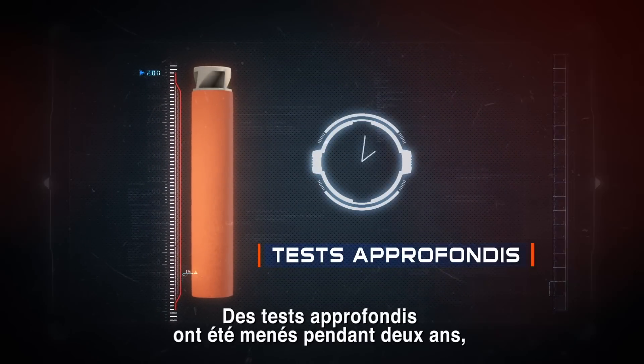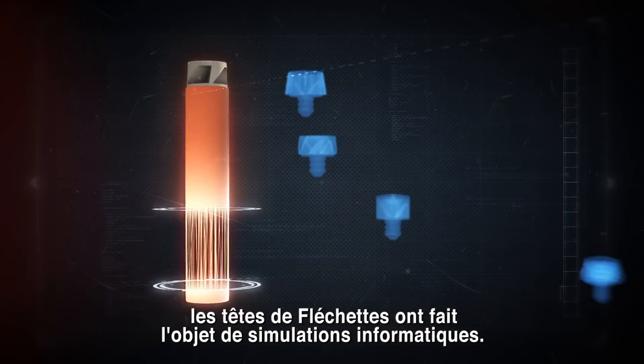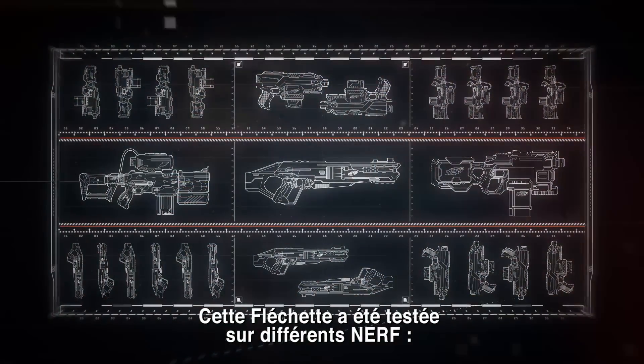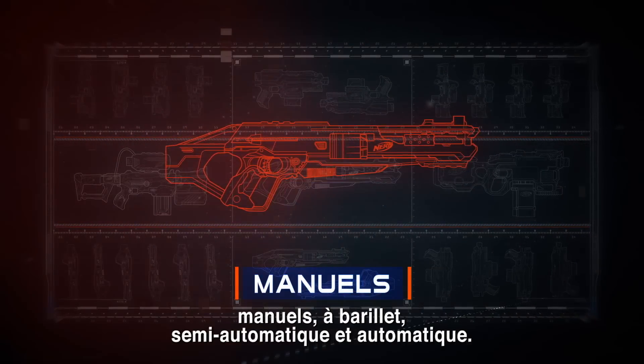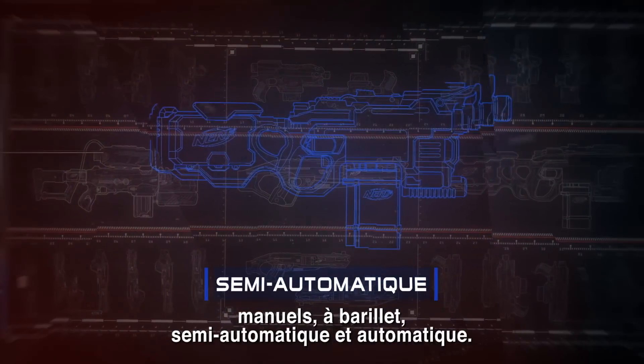Extensive tests were conducted over the course of two years, including numerous different dart tips and computer simulations. It was tested in a variety of blaster types, including manual, clip fed, motorized, and fast-fire motorized.